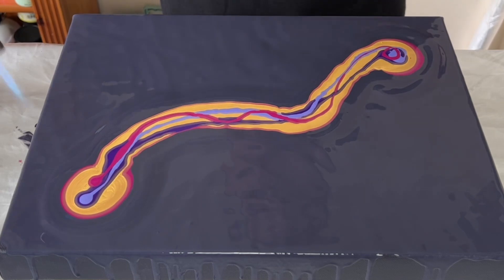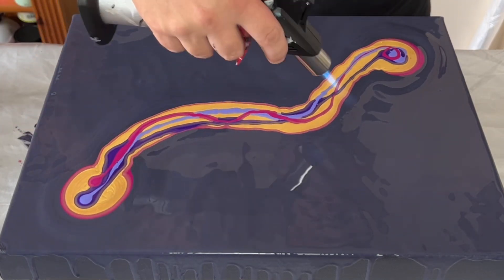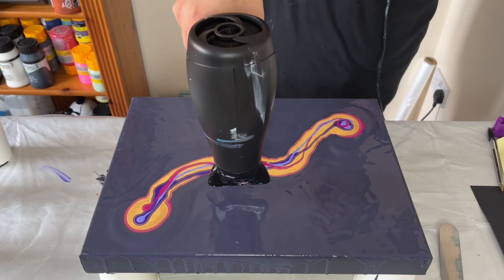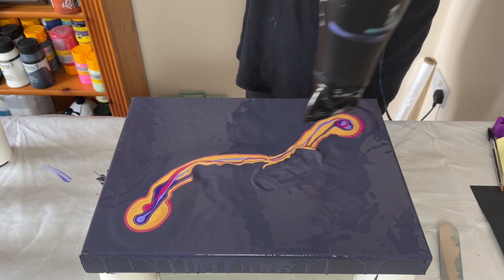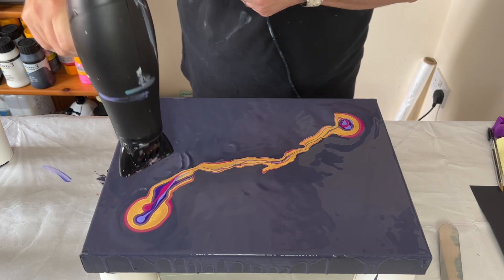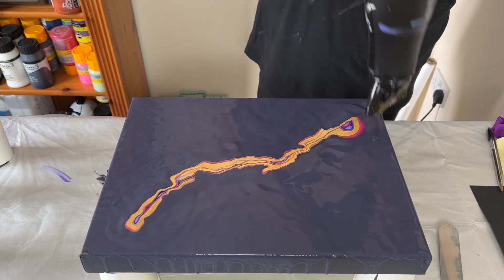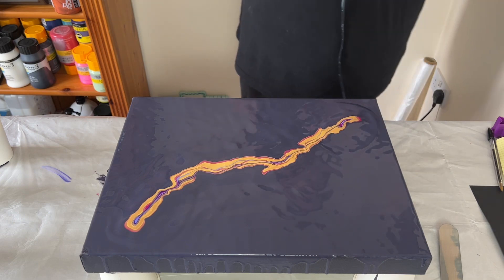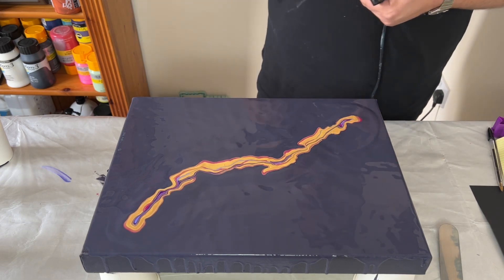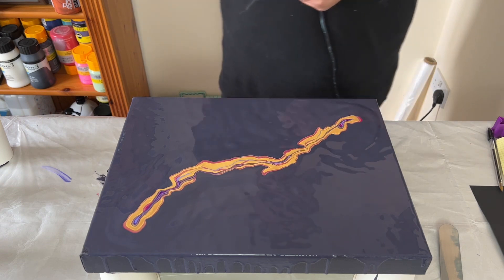I'm just using my torch to go over the creation to get rid of air bubbles, then I'm going to blow the base paint into the colors and then blow out the design. This is the exciting part — I always step back and think 'here we go, what's it going to look like with that first blow,' and then you just have to go in and see what you can create.